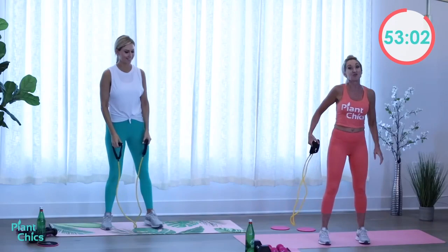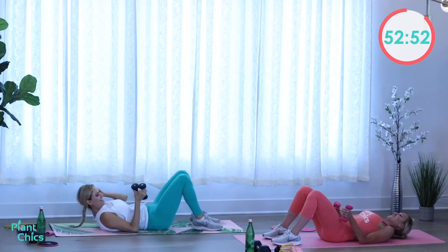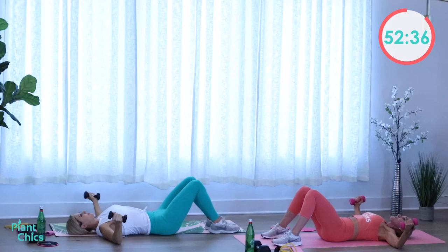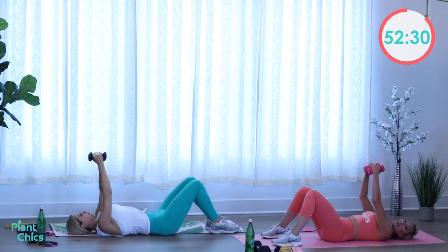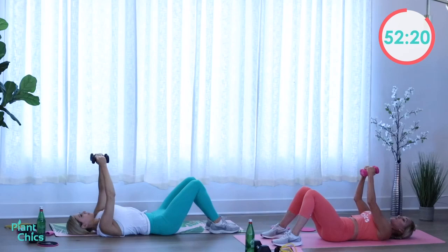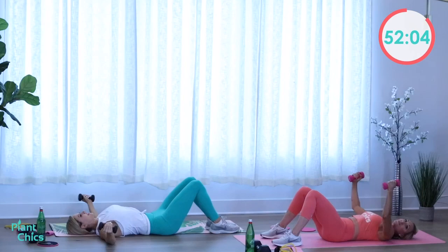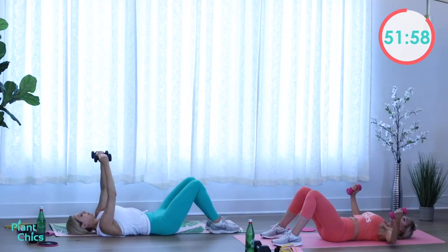Now we're going to take it down to the mat and do a chest fly. Grab your light or heavy weight, roll down onto your back, hands up above your chest. Open your arms, dropping your elbows towards the mat, then exhale and squeeze your chest to bring your hands back up. Our palms are facing one another. Think about that mind-muscle connection — really squeeze your chest as you bring your arms back up. Keep that core nice and tight even though we're lying on the ground. Two more, open and squeeze. Excellent!